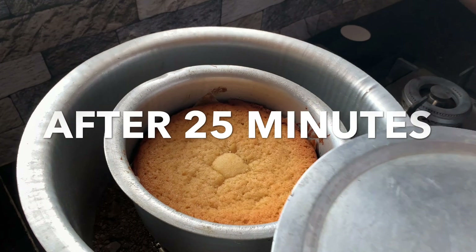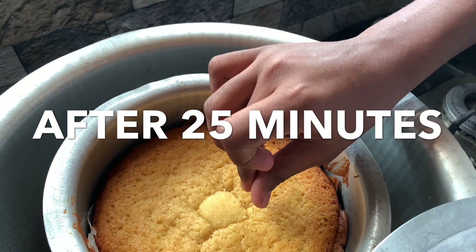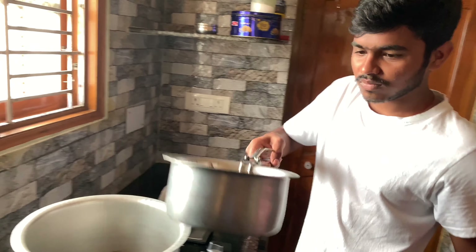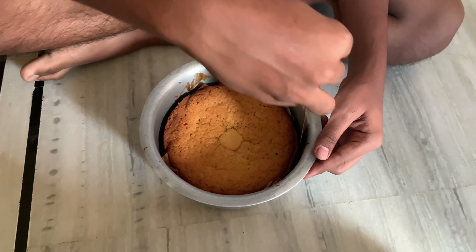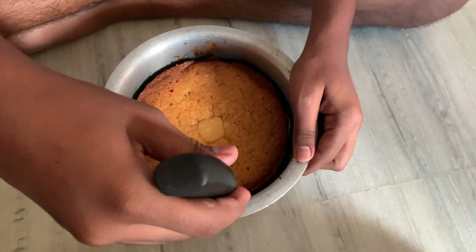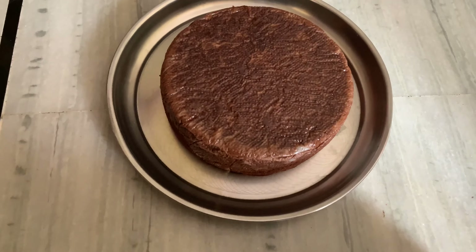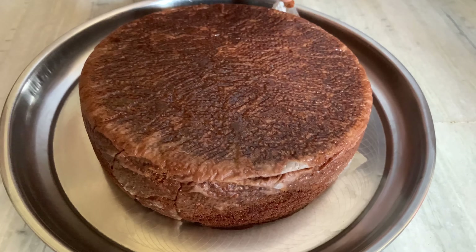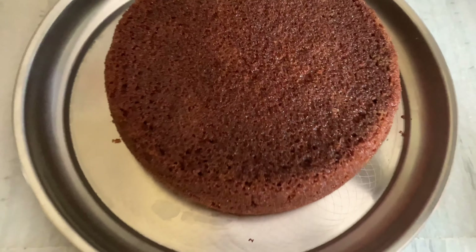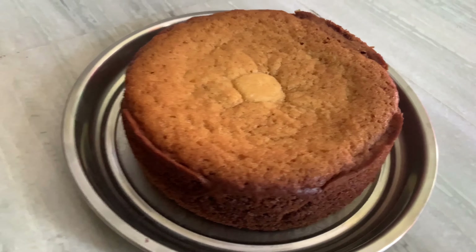Now our cake is ready. I am ready to put the cake on the plate and will add the cake perfectly.